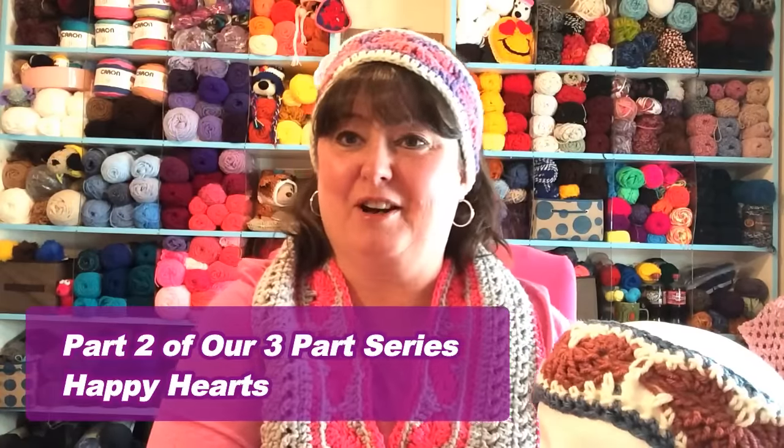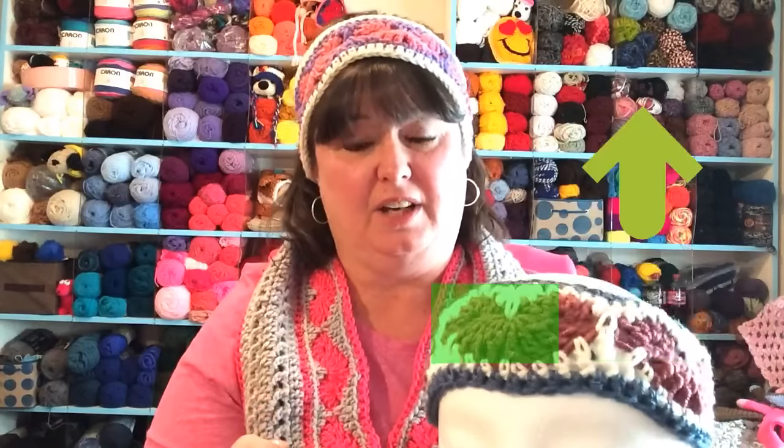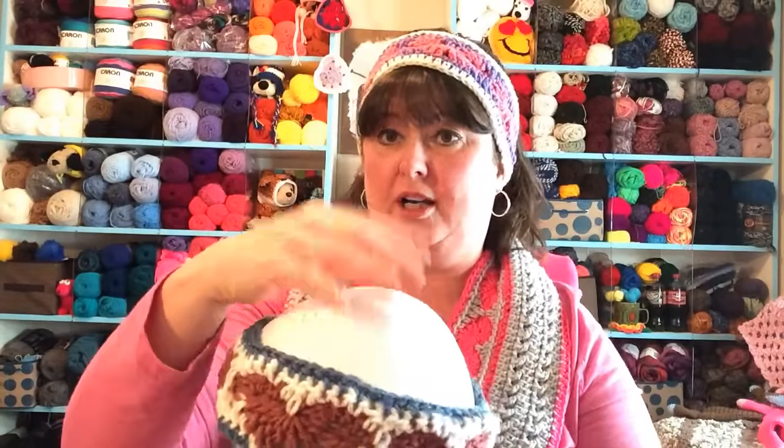Hello, this is Sarah with Posh Pooch Designs, and today's video is part two of our three-part series Happy Hearts. In part one, we made this Happy Hearts headband, just like the one I'm wearing. It came in three sizes. If you haven't checked out that video, you'll want to watch it before this one. I'll link it in the corner. Today's video, part two, we're going to begin after the headband is already made and continue on to make the hat.